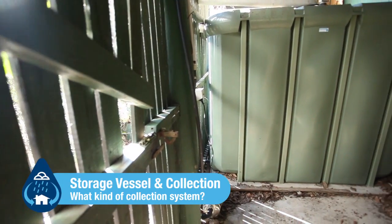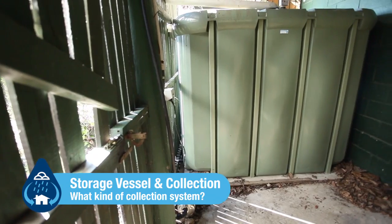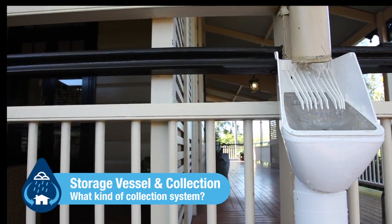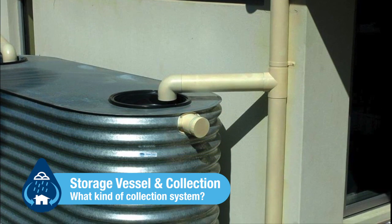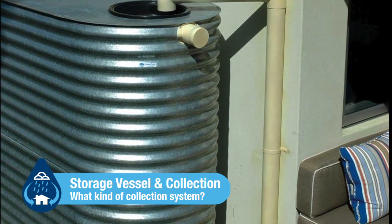Storage vessel and collection. Working out what type of rainwater collection system to install — there are many options available. However, it will depend on whether you intend on using rainwater straight away or harvesting for storage.